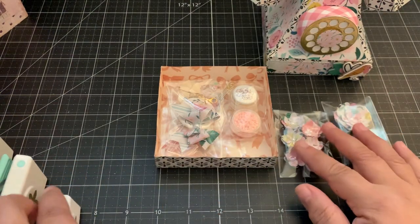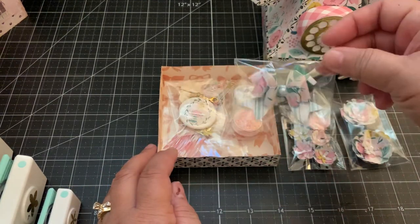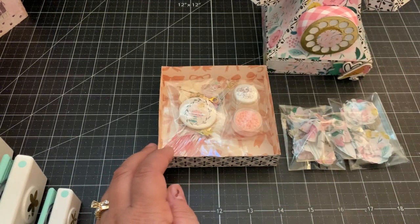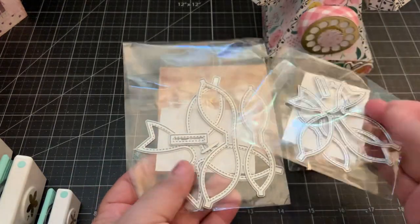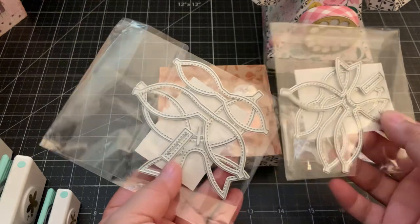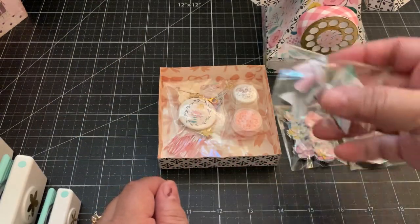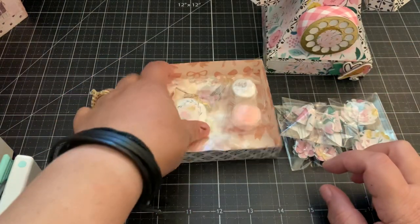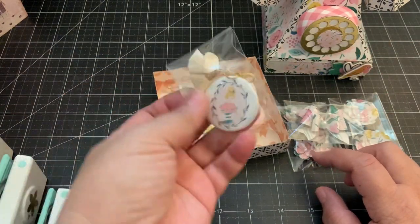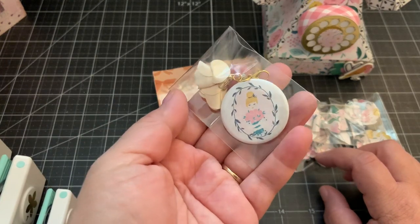So I made some flowers with that. And then this bow — this is using the Chaos Craft Angel Wing bow die set. This is Hannah's new bow die set; it comes with a small and a large set, and this is the smaller of the set. It makes a cute bow. And then here I just made a dangle charm using my bead machine.